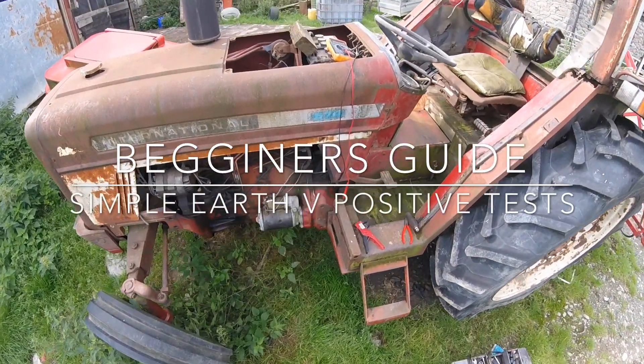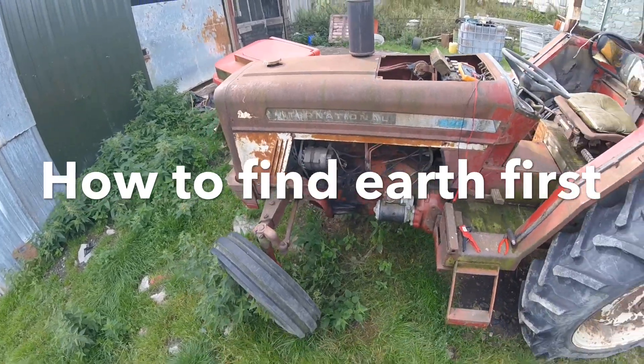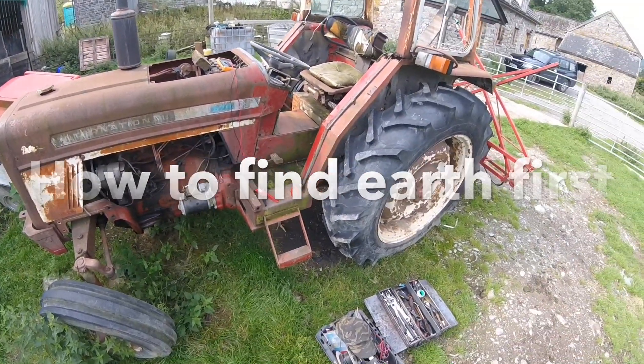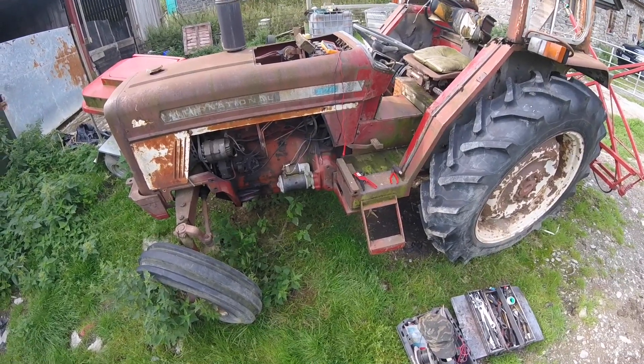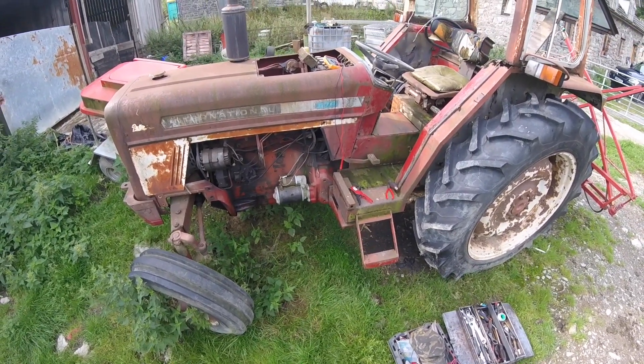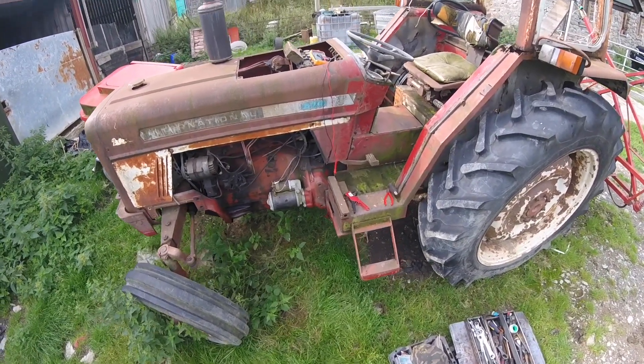Hello YouTubers! I just thought I'd do a small little tip that might help some people out. I'm just going through my old international. She hasn't been running for well over 12 months now and I just want to sort a few things out. A squirrel has eaten through the wires.